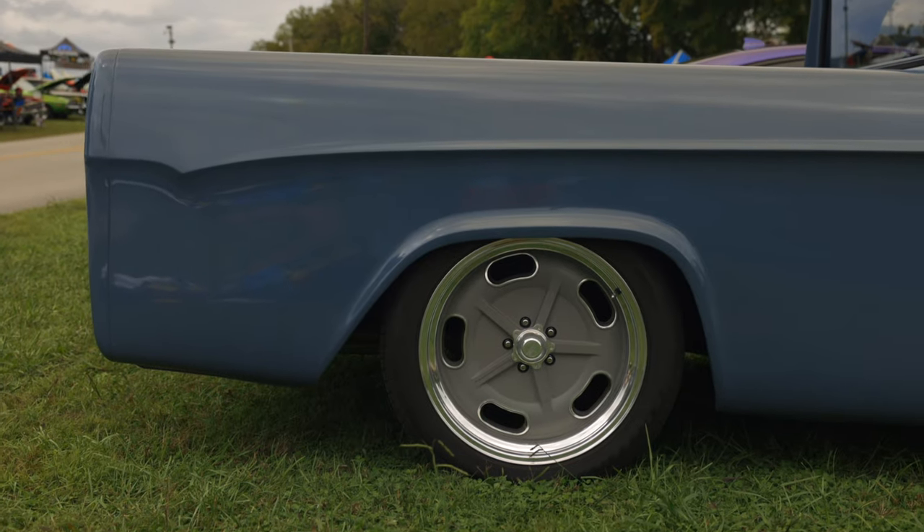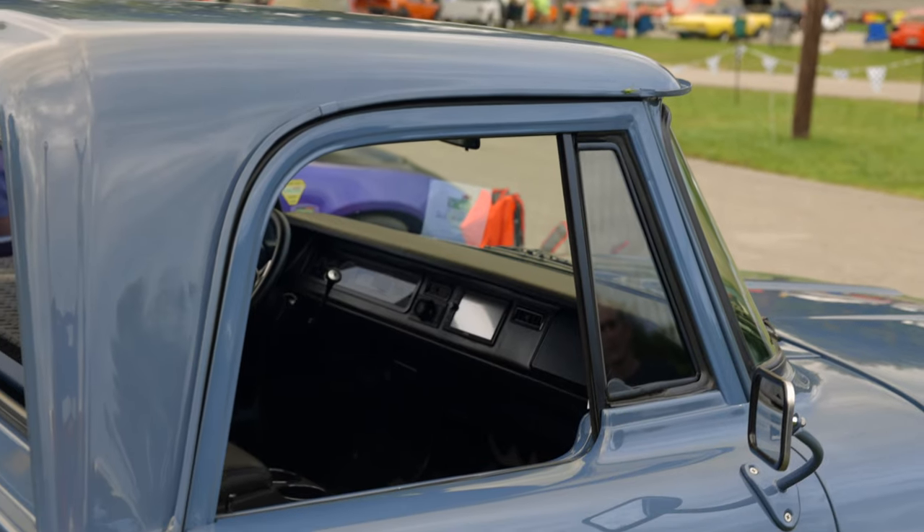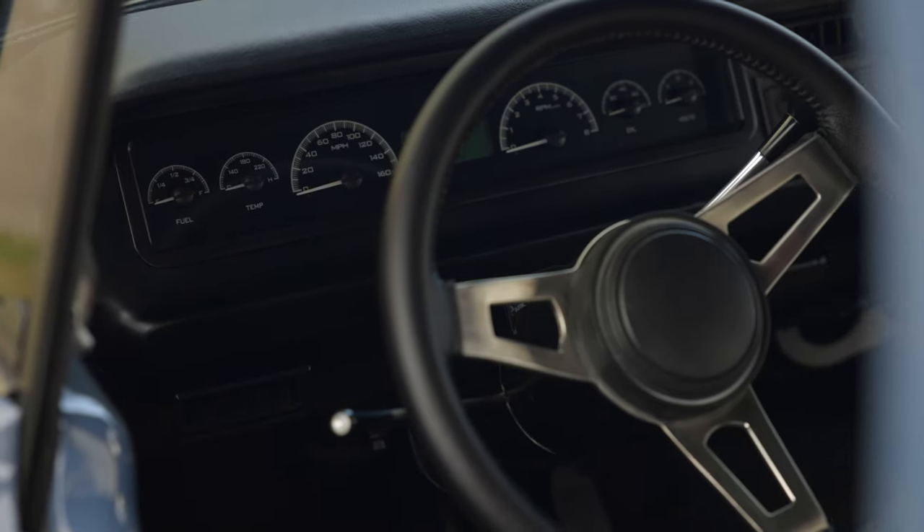Been looking for a short bed, two-wheel drive for a long time. Finally found one out in Bakersfield, California. Had it shipped home and then tore it apart and started putting it all together.